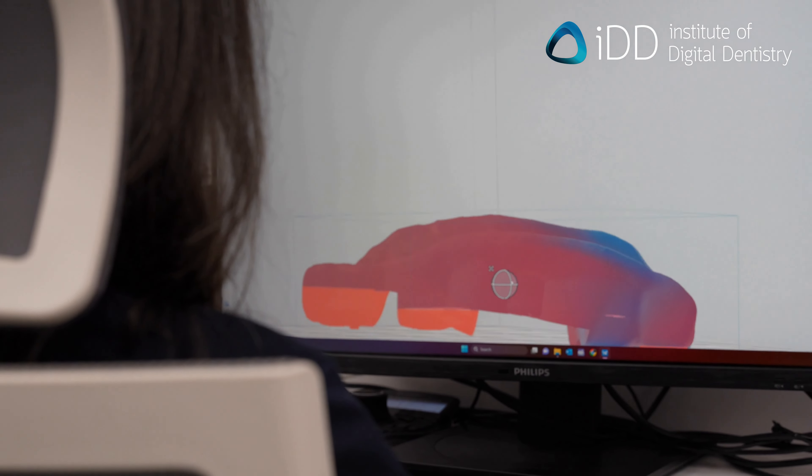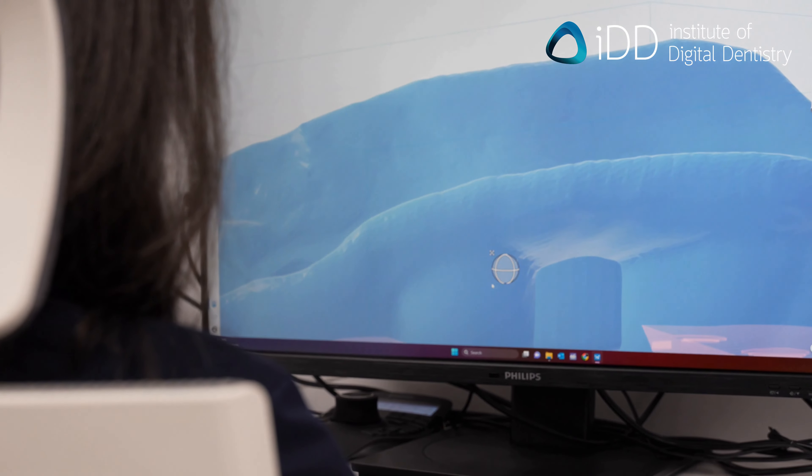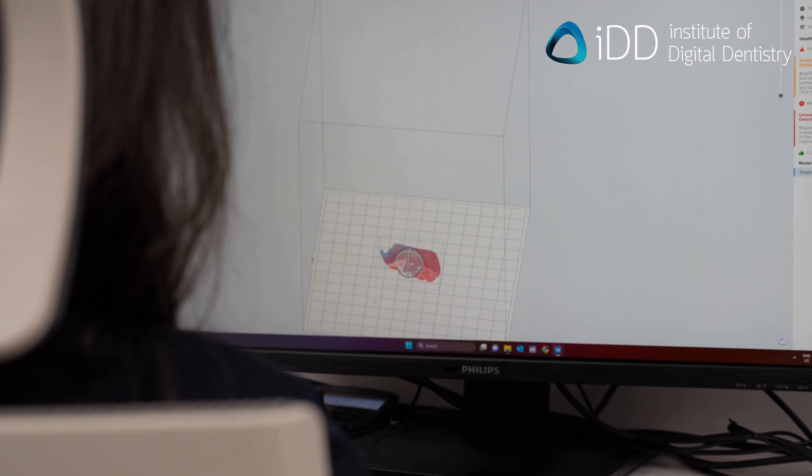Once you're happy with your surgical guide design, export the STL and import it into your 3D printing software. This will differ for every printer, but they all work the same. In this case, we're using Preform by Formlabs.